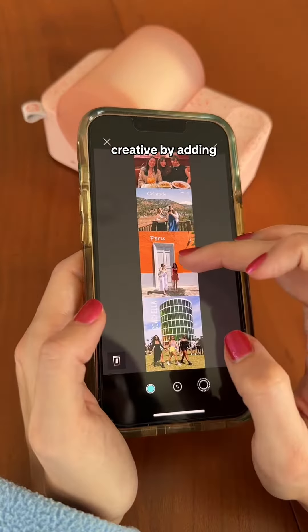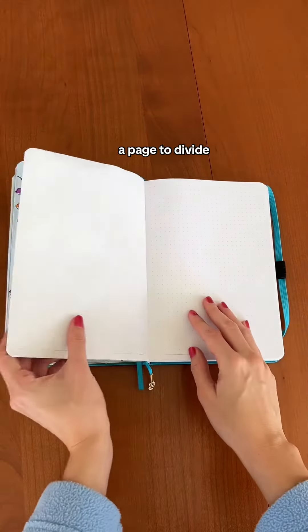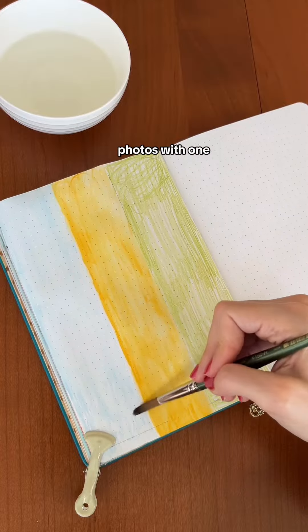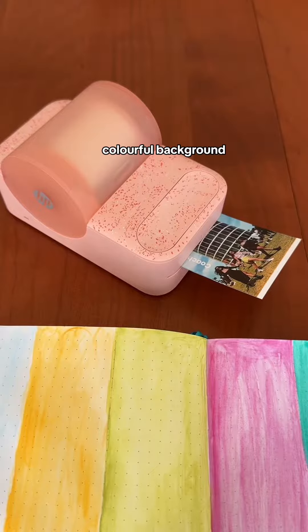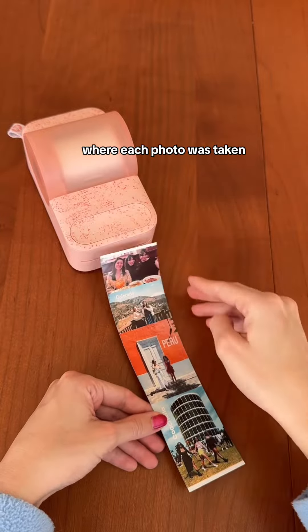You can get creative by adding text or even drawing on the photos. I want to create a page to divide my 2023 journal from my 2024 journal — a 2023 recap in photos with one photo for each month. After creating a colorful background, I'm printing one long strip for January through April with some text labeling where each photo was taken.